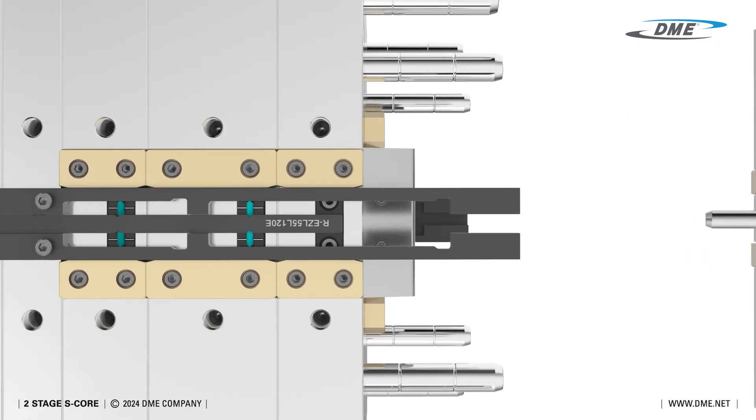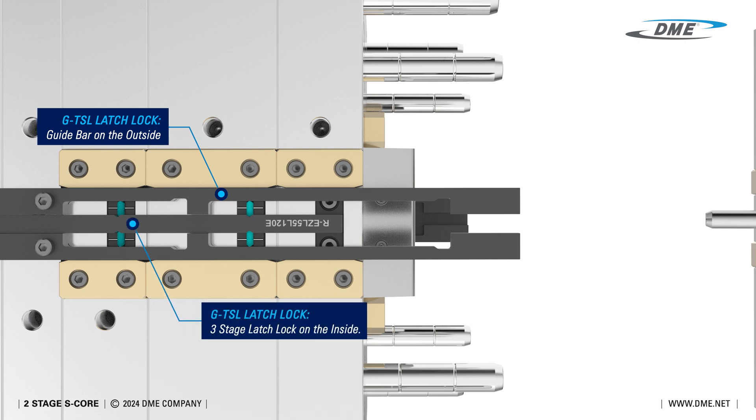Let's take a closer look at the GTSL latch lock. It functions as a guide bar on the outside and a three-stage latch lock on the inside, controlling the three stages of plate movement while guiding the moving plates.